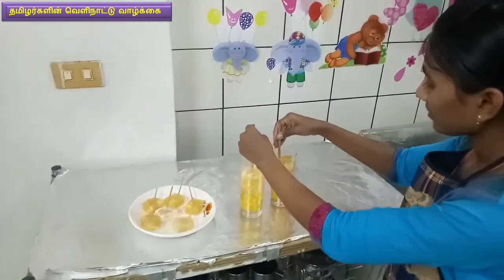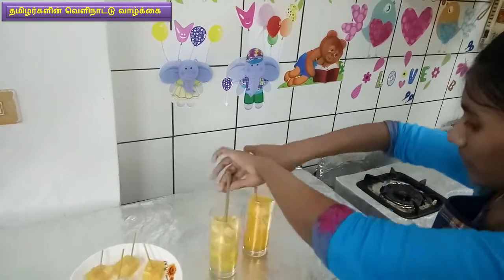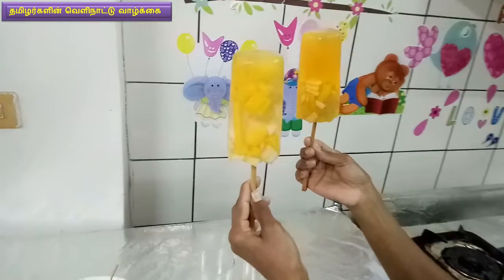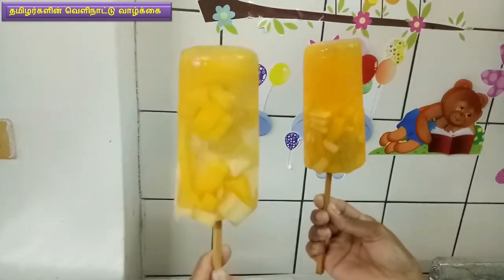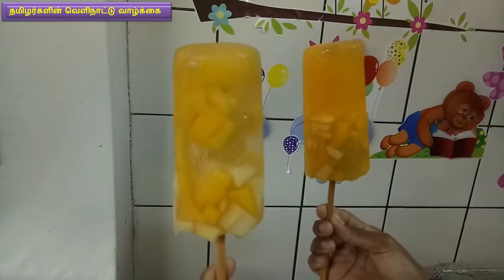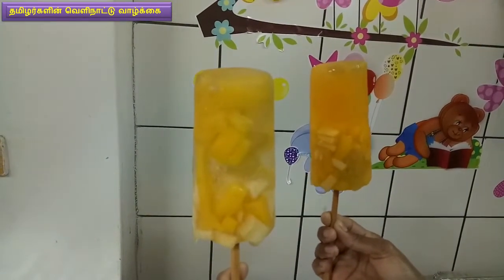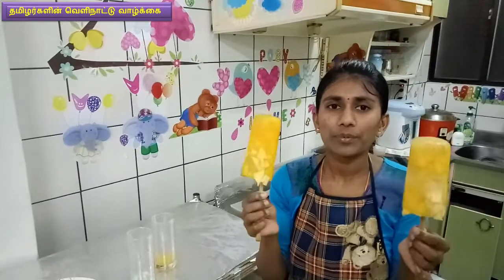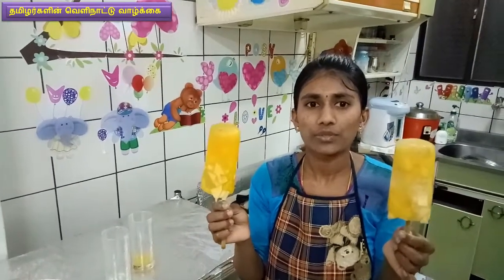Let's see how it is in the freezer. If you like this video, please like and share it. Please like and subscribe. Bye bye, see you in the next video.